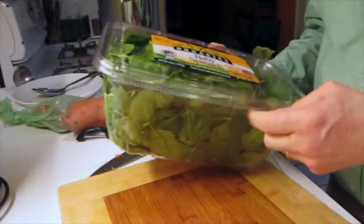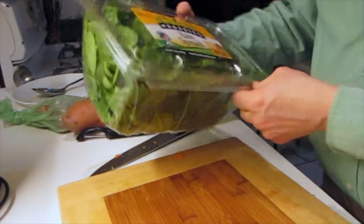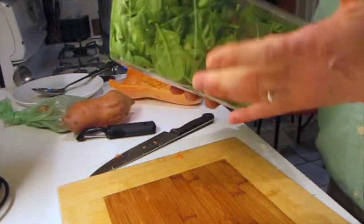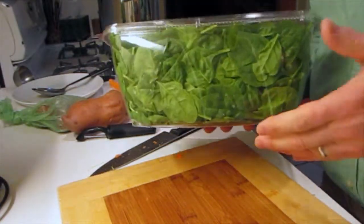For spinach, I take this prepackaged stuff and put in maybe a third of it. This is 16 ounces by weight. This is baby spinach, but any fresh spinach would be fine. It's best that the leaves aren't too big.